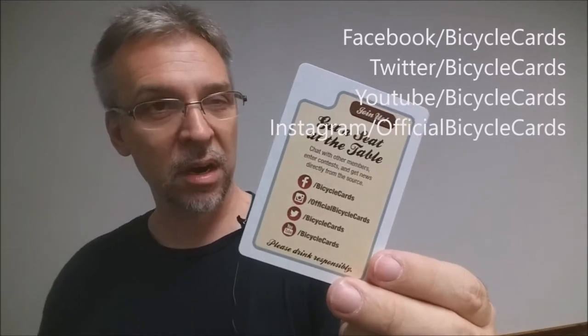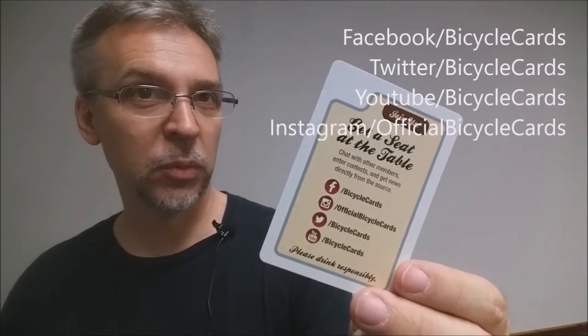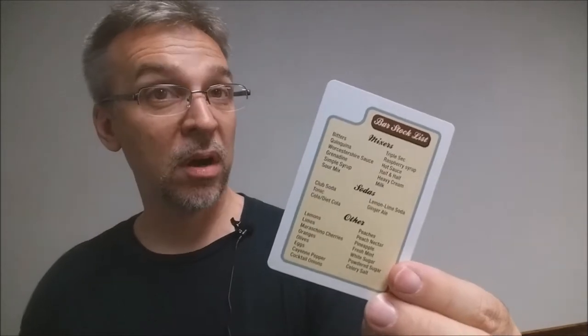This deck comes with one ad card that tells you how to follow the United States Playing Card Company on social media, and it also comes with a bar stock list — all the ingredients you need to make the drinks within the deck.